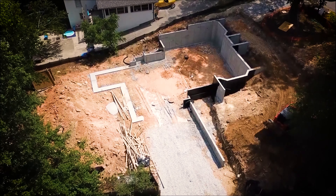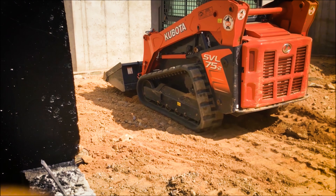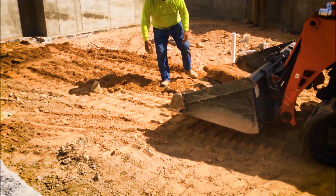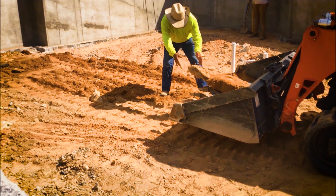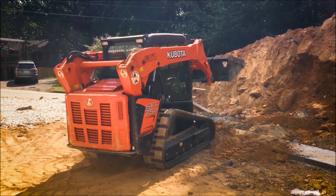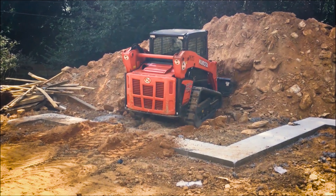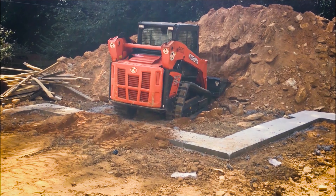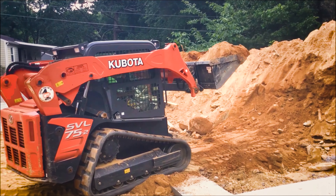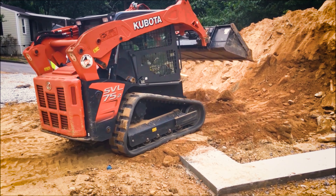I put my drone into the air to film and it was evident right off the bat that I needed to work on my skills. I first started with the simple skill of flying in a rotation around the skid steer and trying to keep the skid steer in view. I then began to tilt the camera up and down. At my level of expertise, I was basically hovering the drone and filming from about 75 to 100 feet.